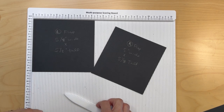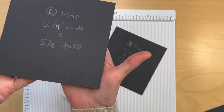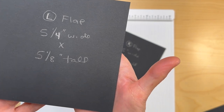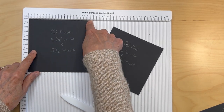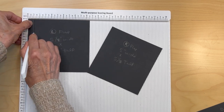We are ready to start with page number four. First you're going to cut a left flap measuring five and one quarter inches wide by five and one eighth inch tall. Put it in the scoreboard with the five and one quarter on top and score a half an inch.